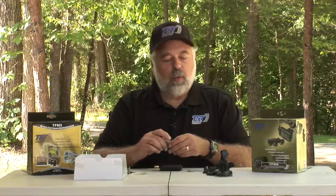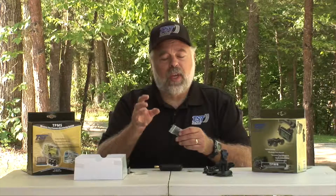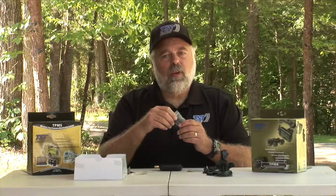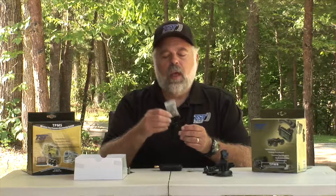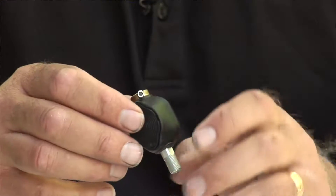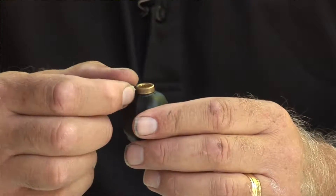Also, which comes with the 507 flow-through kit, are caps to cap off the sensor because they are flow-throughs. We also give you in that particular kit — the flow-through kit — O-rings and a variety of screws, and also a couple of allen wrenches, because there are little screws that screw onto the valve stem that hold the sensor in place, kind of an anti-theft device.